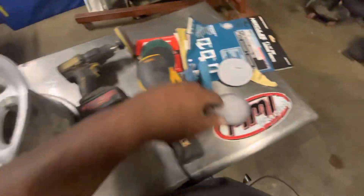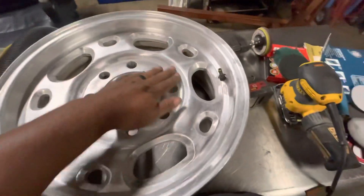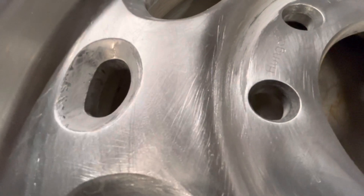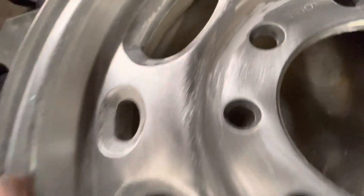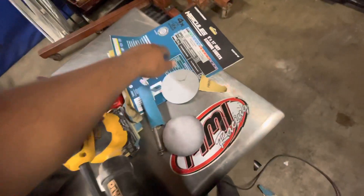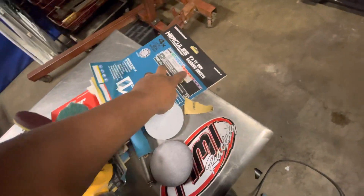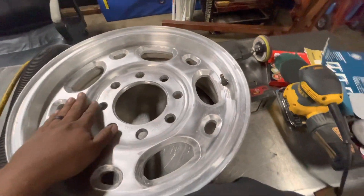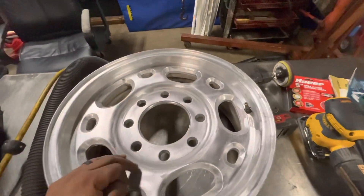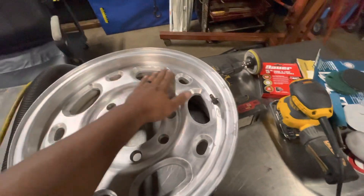It knocked the hell out of the clear coat and scratched the surface. So I'm going to have to go over it with the 220 grit so it'll be a finer finish, and then go over it with the 320 to get the scratches out.